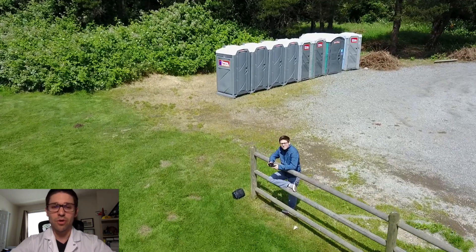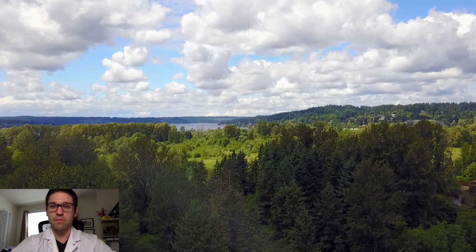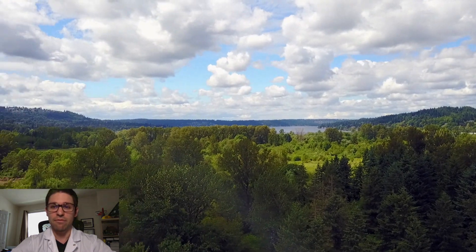Hey guys, it's Brent from Drone Labs with another 2 minute video. This one is of my first drone flight with the Mavic Pro.